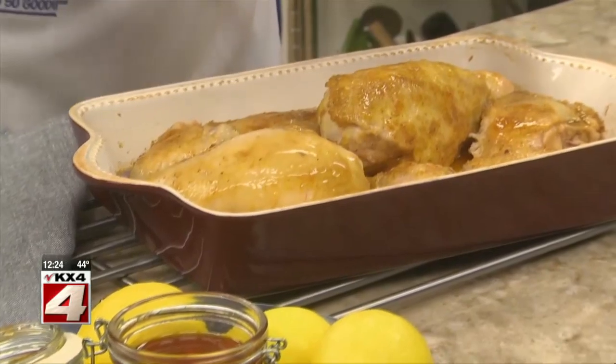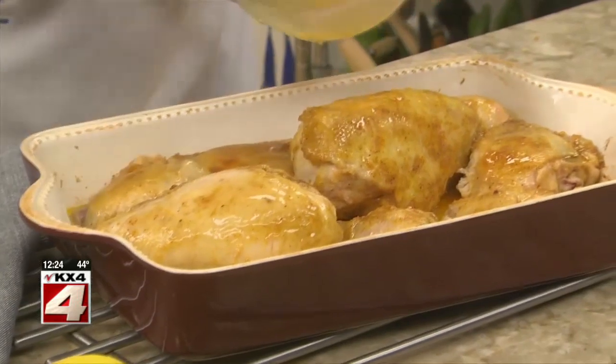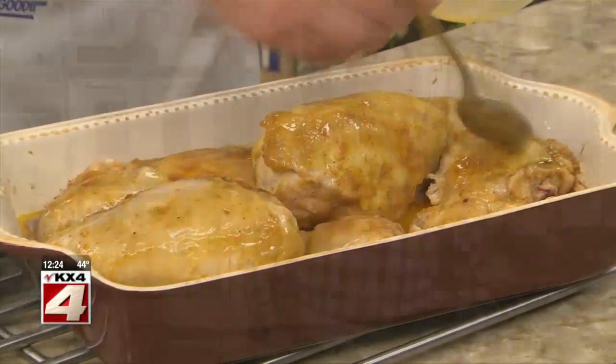After baking this, we take it out of the oven, turn it over, and baste it with a buttery honey lemon glaze that we made while the chicken was roasting. Then back into the oven it goes.